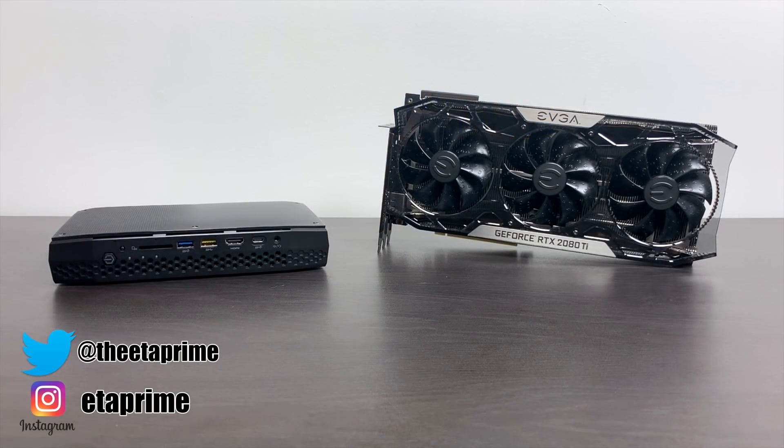What's going on guys? ZTA Prime back here again. Today I'm going to try to build the world's most powerful Intel NUC.